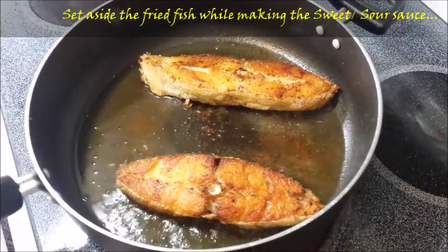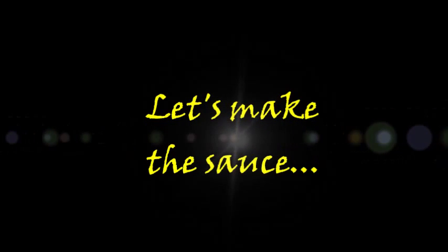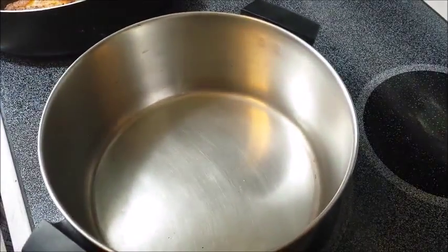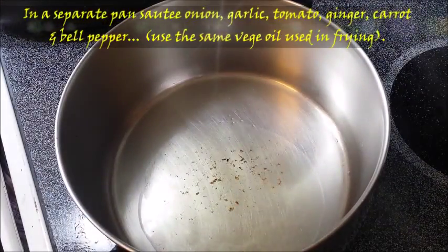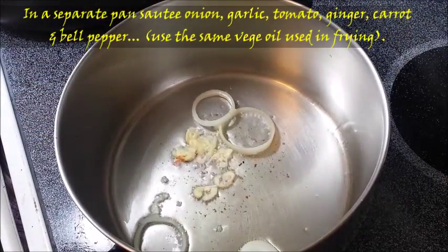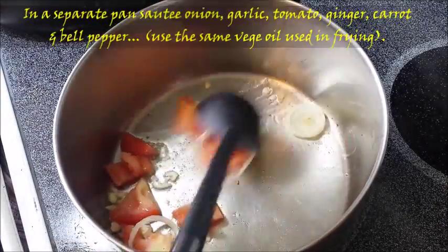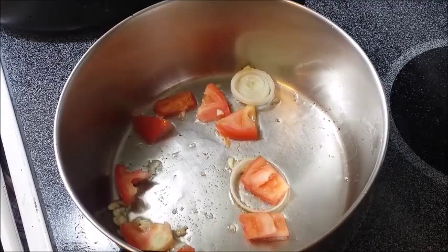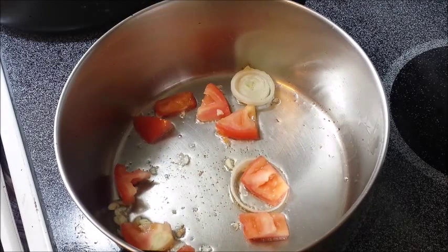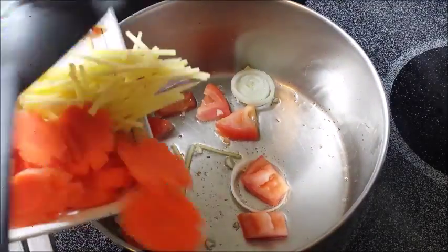Then we're going to prepare the sweet and sour sauce. We're going to use a different pan or casserole, and we're going to sauté garlic, onion, carrot, tomato, and bell pepper. Make sure the vegetable oil we use is the same oil we used to fry the halibut fish.